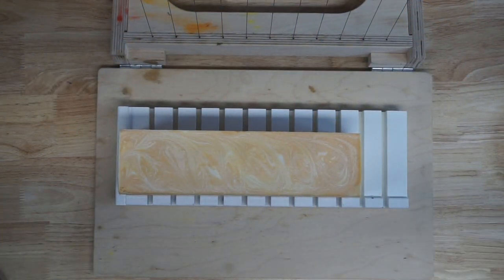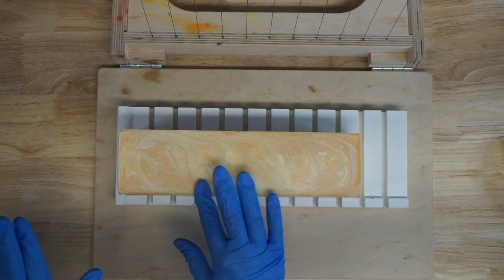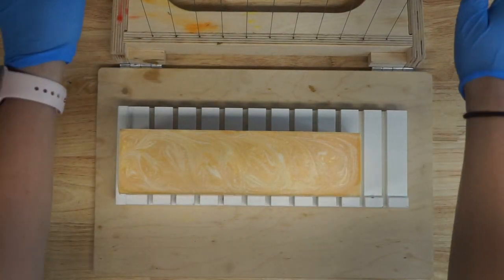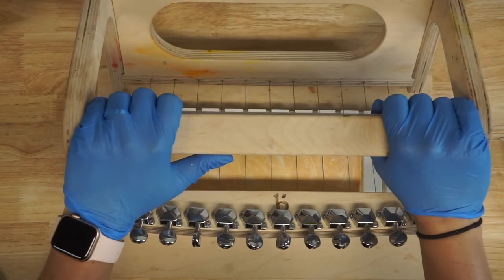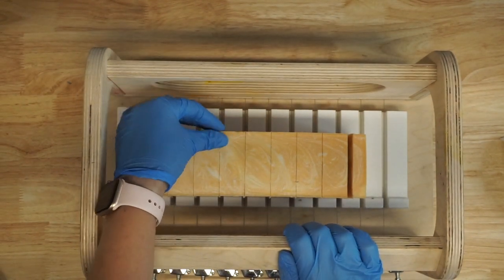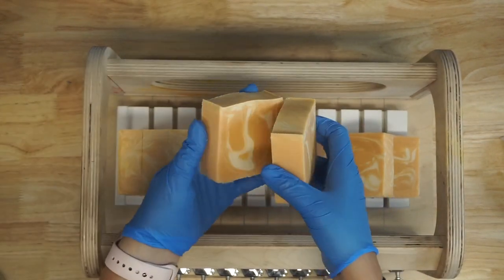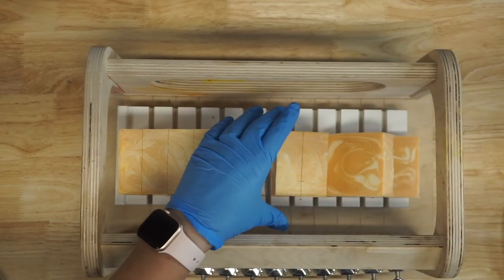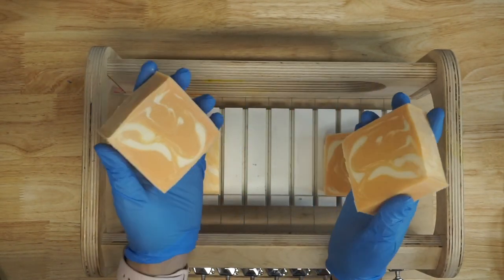Alright, so it is again my favorite day — soap cutting day! We are going to cut this open and see what it looks like. It may be a little bit difficult to cut because I may have let it sit for two days, maybe three. Gotta use some rod straightener. Love that sound — the best sound in the world. Let's see what she looks like. Gorgeous. Oh, it smells so good. If you love orange, this is for you. So good.